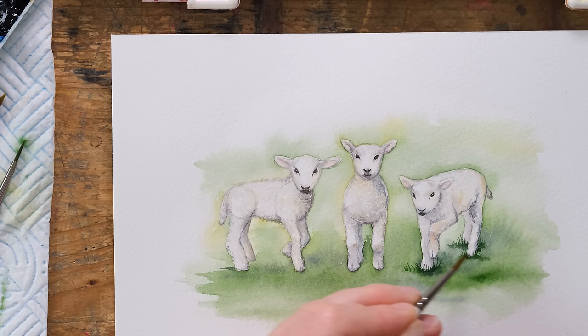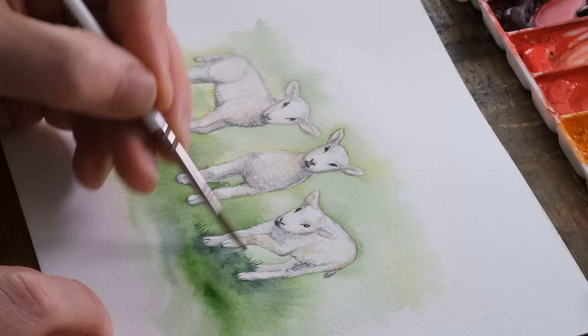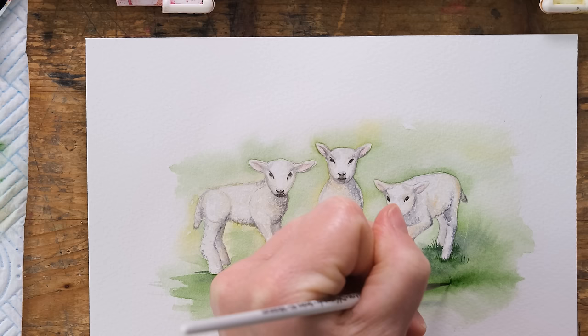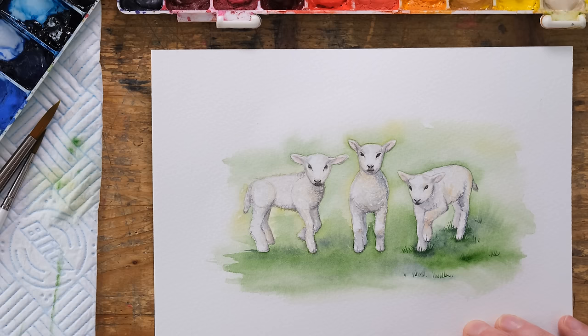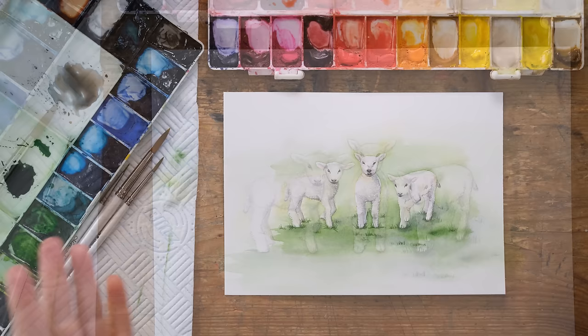Then taking some of this darker grass and placing a little bit of that in as well, with just a few tufts here and there. I quite like finding slightly darker areas of the wash to place in a few tufts of grass. It does help if you then take a clean wet brush and just soften them a little bit into the piece.